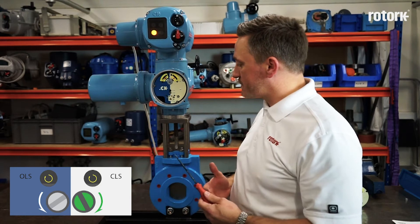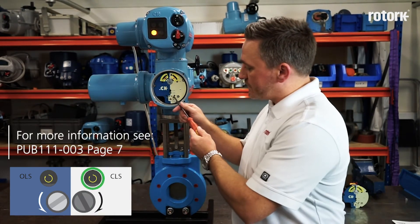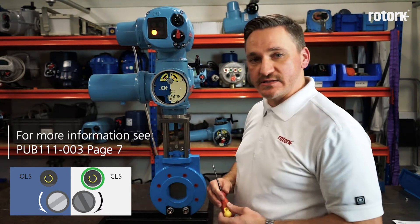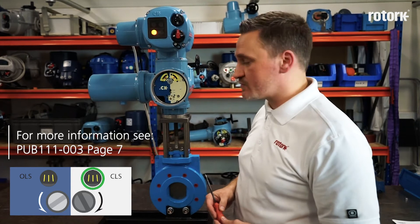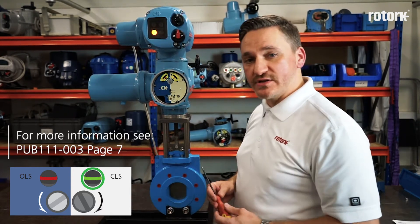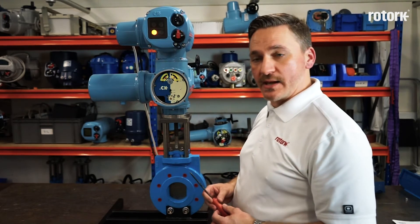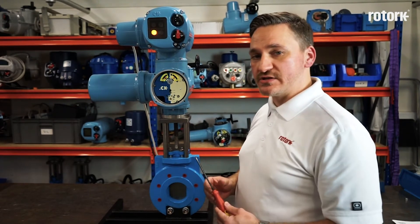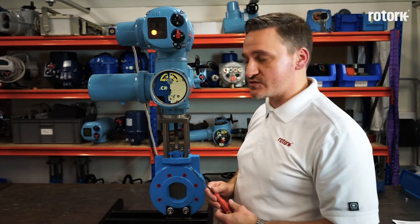It may be quicker for the limit switch to be achieved by operating in the anti-clockwise direction. There is an indicator window giving us an idea of which direction to adjust the screw in order to reach the limit switch approach. If I am rotating in the opposite direction to the arrow shown on the plate, I must go past the limit and then back onto the limit so that the final approach is always done in the direction as shown with this screw.